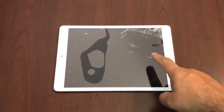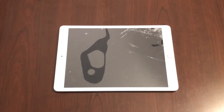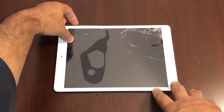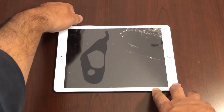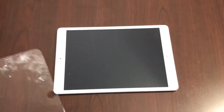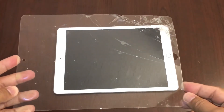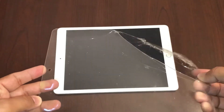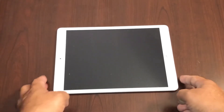I'm going to start with taking off the screen protector that's already on the iPad. Hopefully my screen is not damaged under it. This is the screen protector that was on here — it's pretty bad, but it did the job, because you'll see the screen underneath has no cracks.